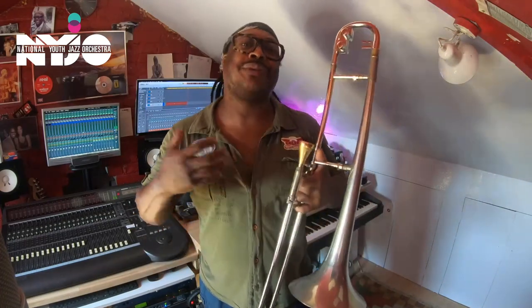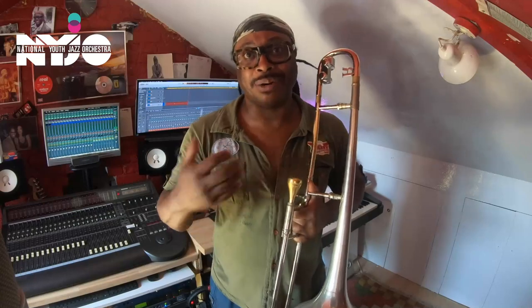I'll record it, you can hear it, then we can break it down and I'll tell you how I approached it and how I would approach it and lead the section. Okay, here goes.